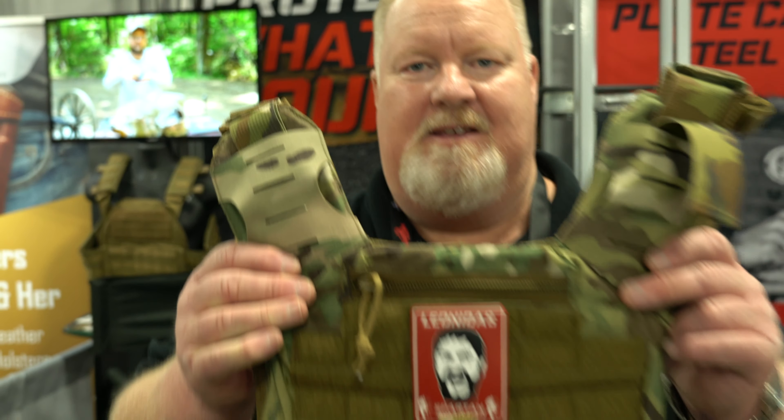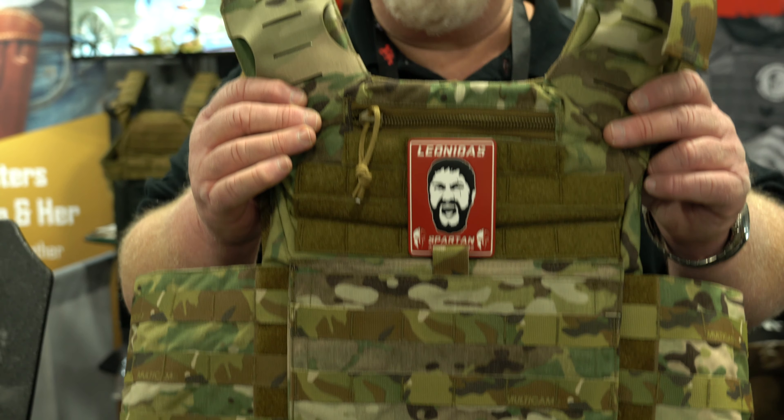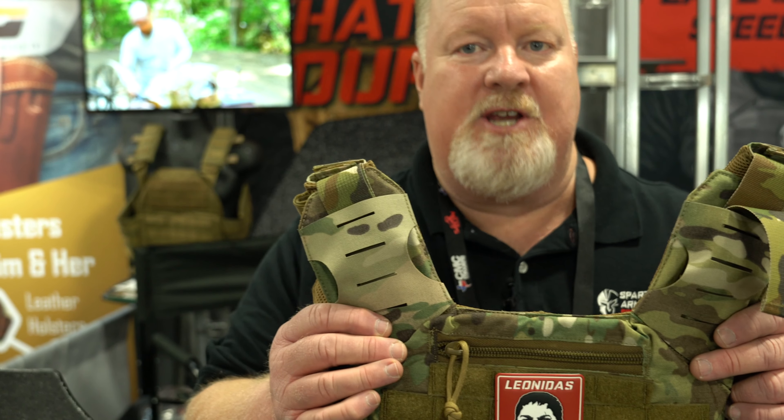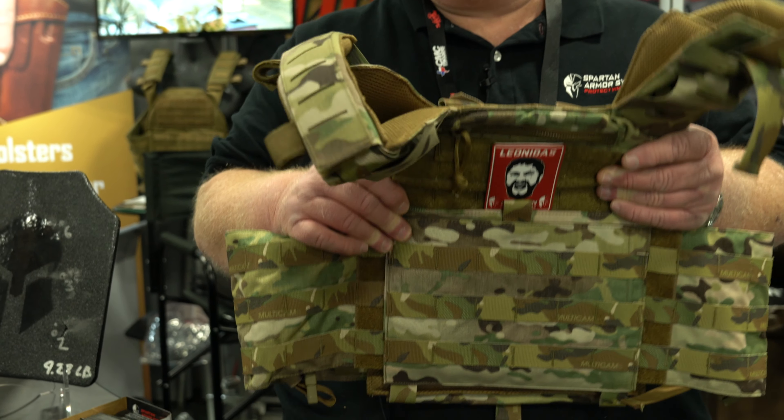Hi, this is Will from Spartan Armor Systems, and we're going to take a look at our newest plate carrier called the Leonidas. This plate carrier is 100% U.S. made, 100% U.S. materials, made for the king of the Spartans, King Leonidas. So what makes this plate carrier so special? Let's take a look, let's break it down.